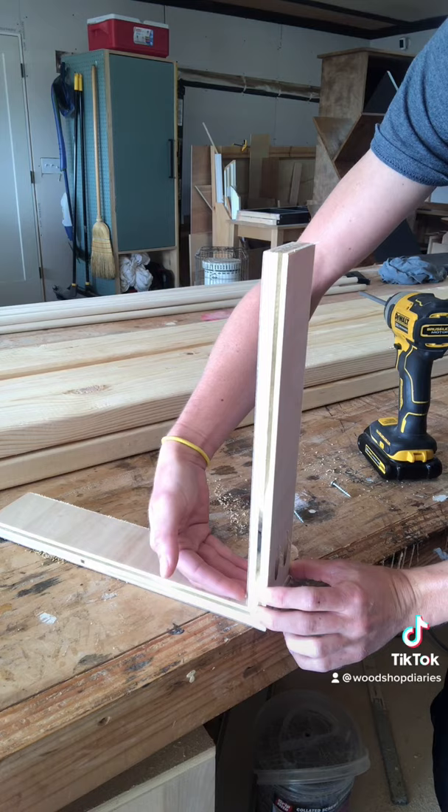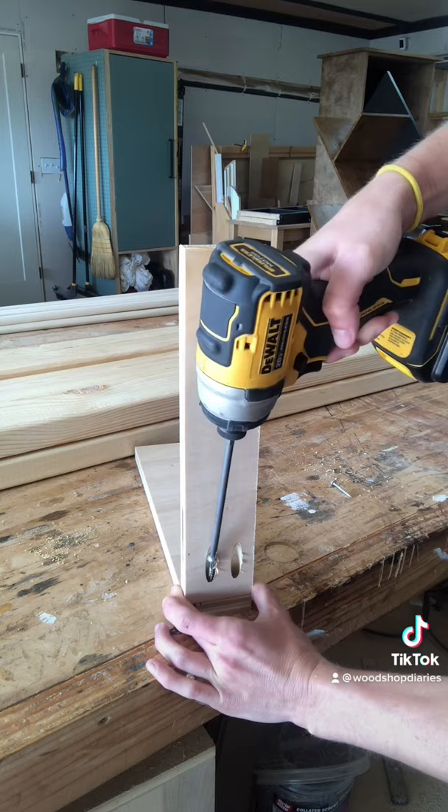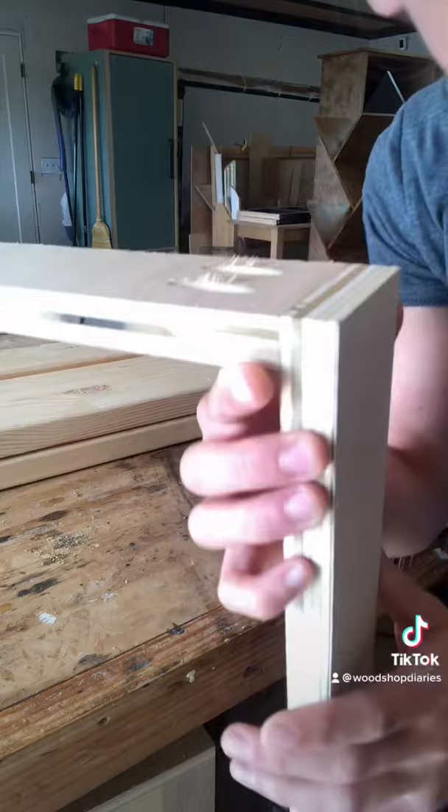Line up your edge nice and flush, stick a screw on your bit, and hold it. You can see that's nice and flush. Just add the other screw and we're done.